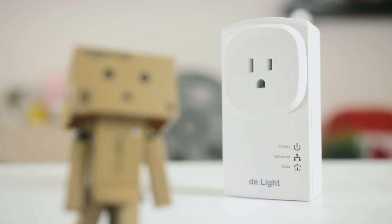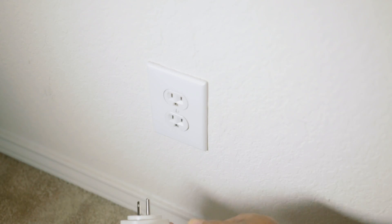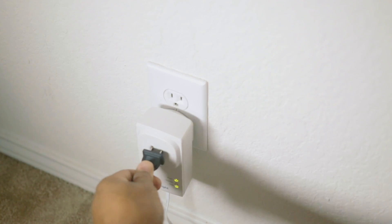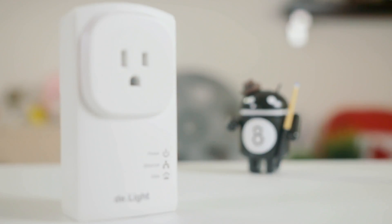The adapter setup is quick and simple. Just plug an ethernet cable from one of the LAN ports on your router to the adapter. Plug it directly into the wall and you're ready to go. With the pass-through feature of this adapter, you don't even have to worry about losing access to a wall plug. Once your adapter is set up, simply screw in your light bulbs and control them through the app.